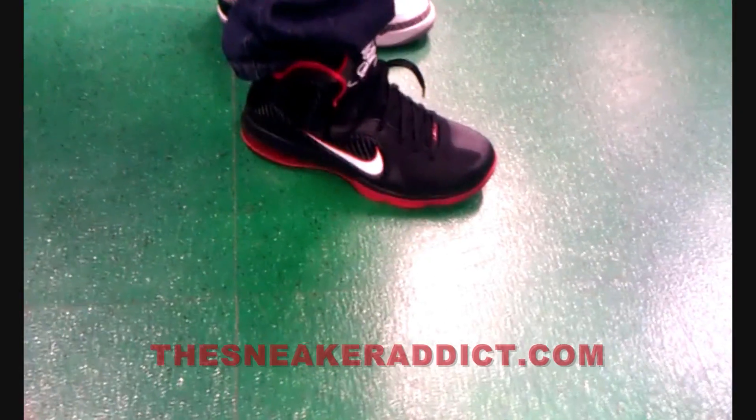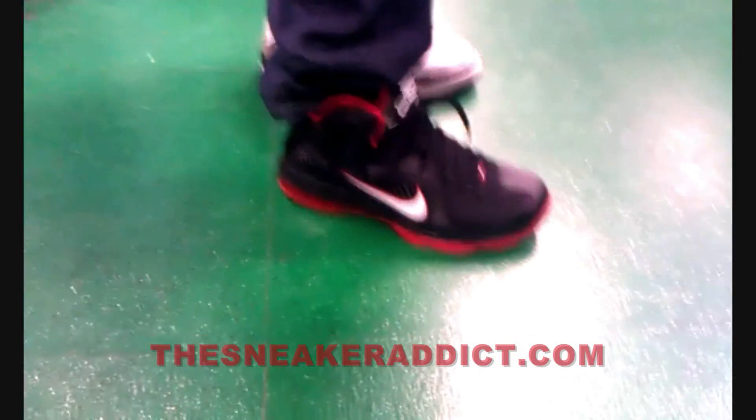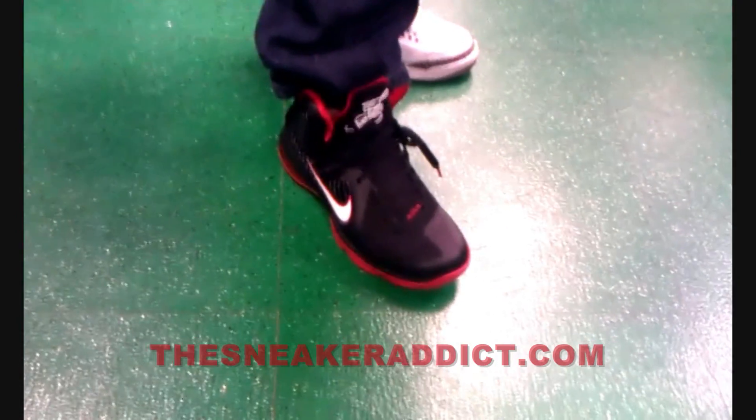Another crazy year in the sneaker world. Leave a comment though, let me know what you guys think, if these are hot or not. Make sure to check out thesneakeraddict.com morning, noon and night like clockwork. Alright, chill.